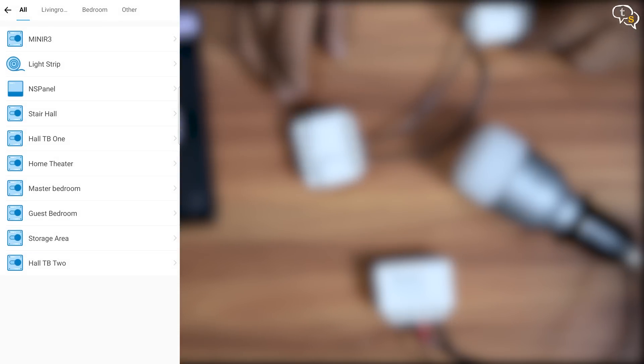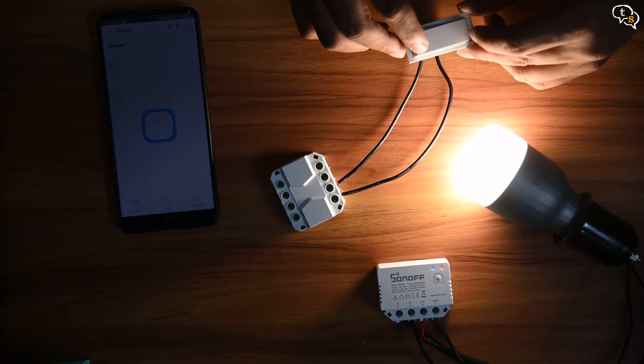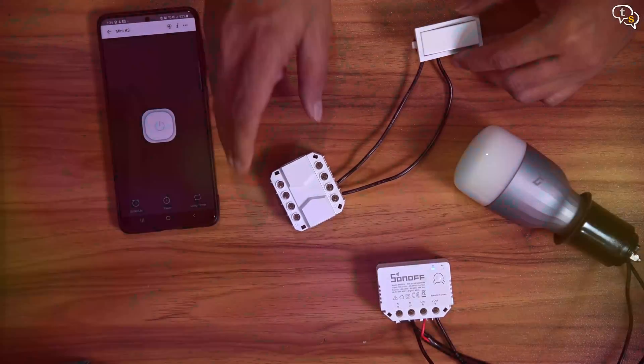Tap on save and then save again. Now for the target device, we can select any device within the eWeLink app. Tap on Mini R3, or whatever you named your device. Tap on reverse, which generally toggles between the on/off state. Enter a name for the scene and you're done. Now it can trigger the connected Mini R3 from anywhere — and that's great.